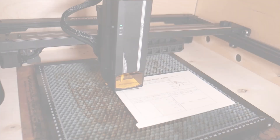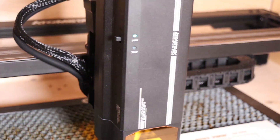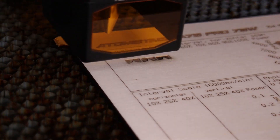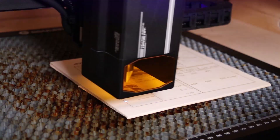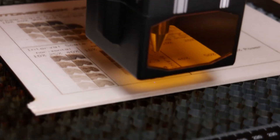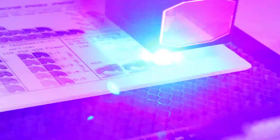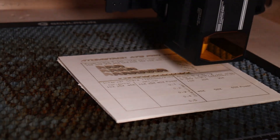Then I proceeded to engrave my plywood engraving test pattern, which tests the engraving performance at different scenarios. The Power Scale Test tests the engraving performance at different speeds and power levels. The interval test is there to check if the engraving performance differs in vertical and horizontal direction, which is often the case with rectangular laser spots of some machines. I engraved this pattern in 35-watt mode and in 70-watt mode, which has double the engraving speed, so we can compare the results.